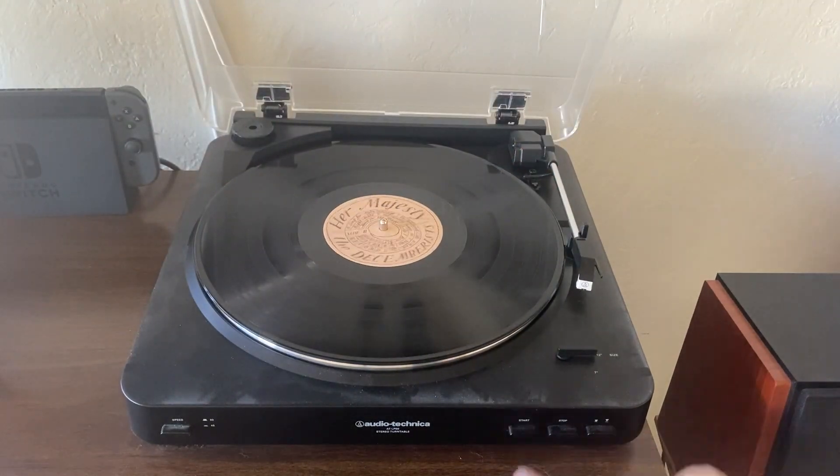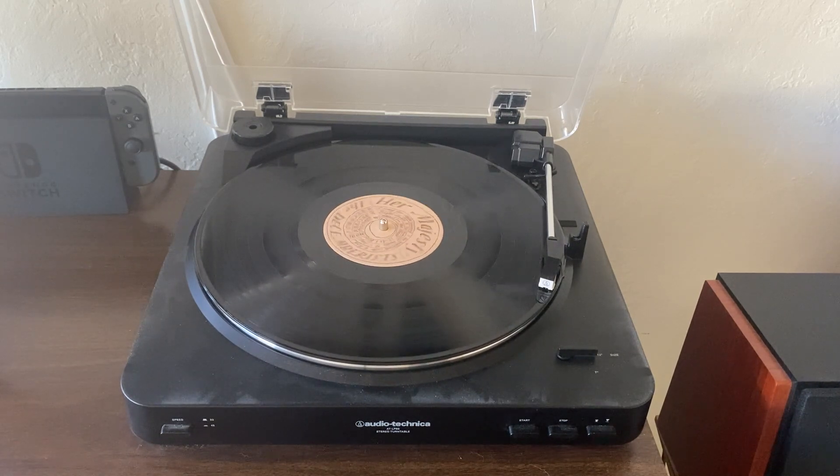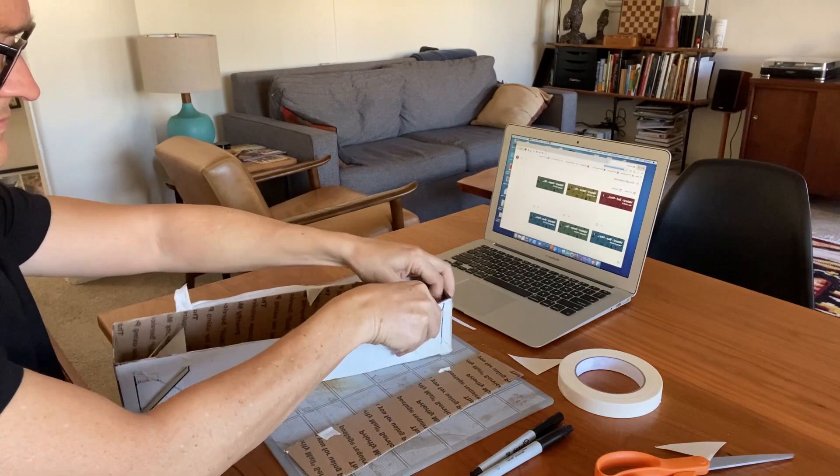Let's start building our final periscope. But first, we need some tunes. I'm listening to the Decemberists, by the way, which is an awesome band.